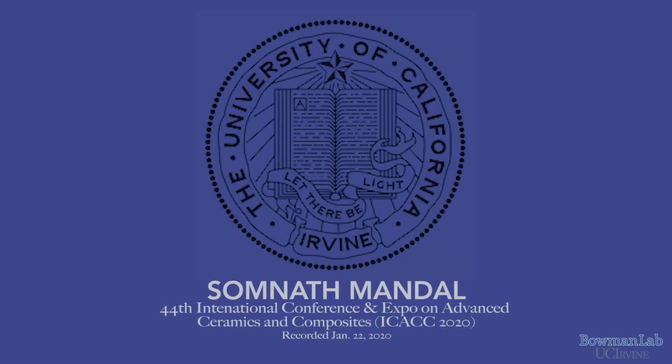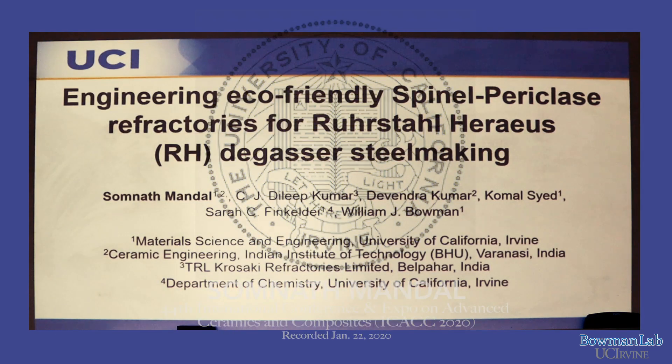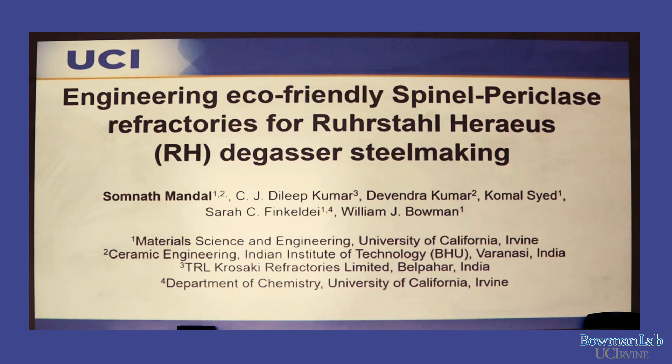Hi everyone, I'm Somnath. I'm going to talk about refractory processing and characterization. This is part of a talk in the section on Advanced Novel Ceramic Processing at ICACC — the International Conference on Advanced Ceramics and Composites. This talk is about engineering eco-friendly spinel-periclase refractories for RH-degasser steelmaking.